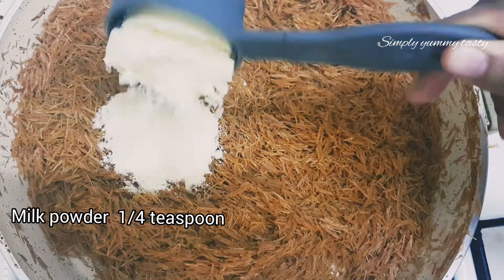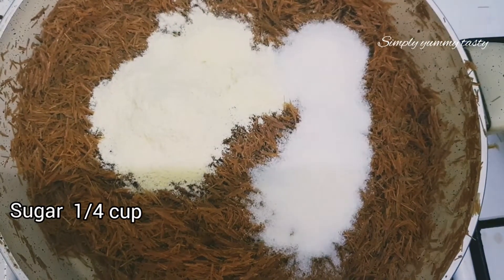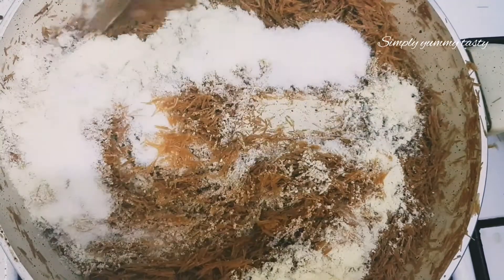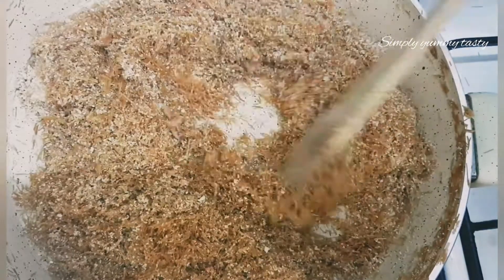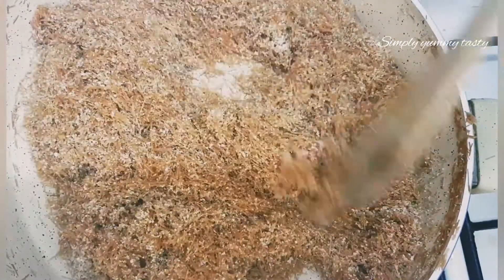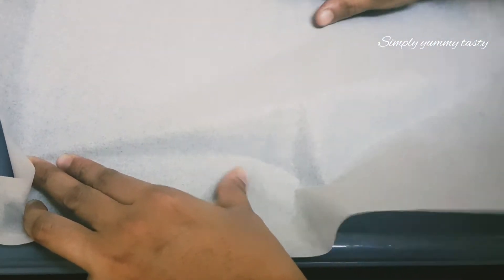We will mix it with a cup of salt. I am going to put butter paper in the shape of the mold. Now let's try the butter paper.